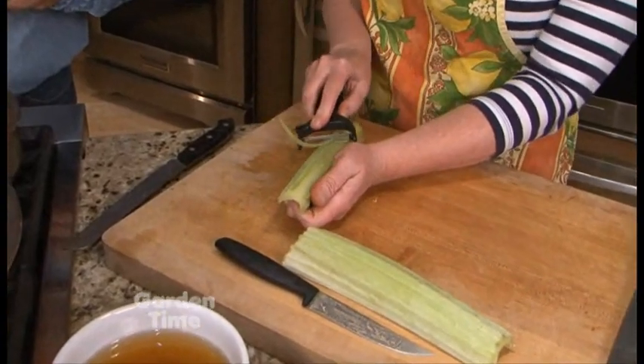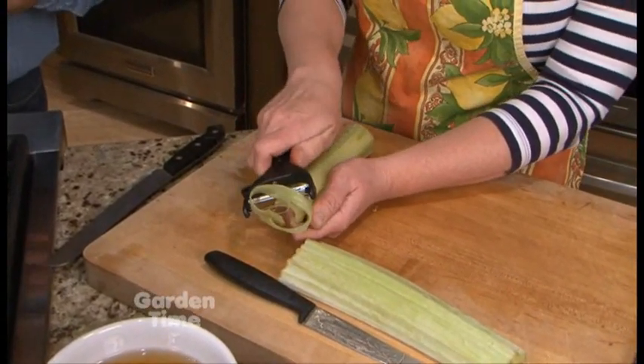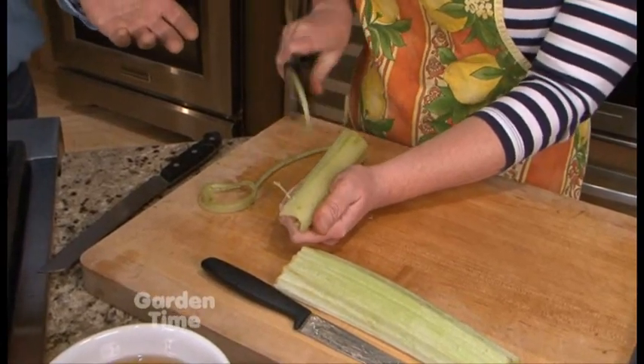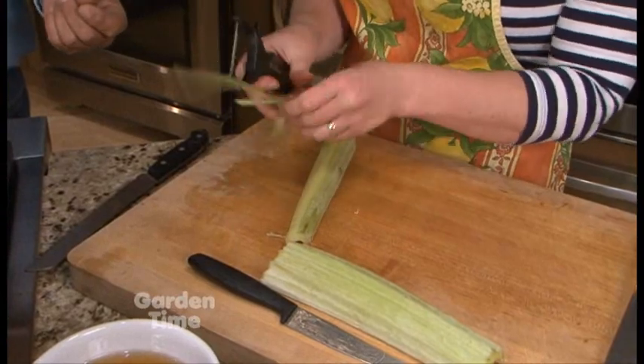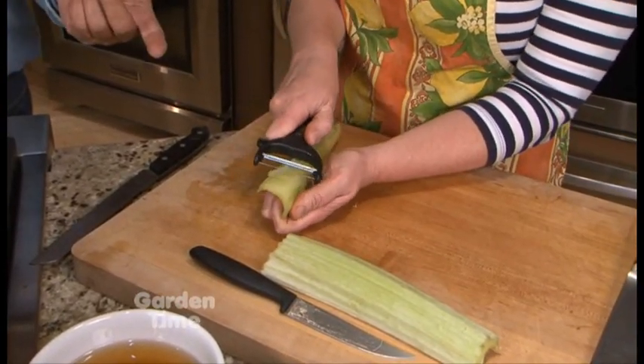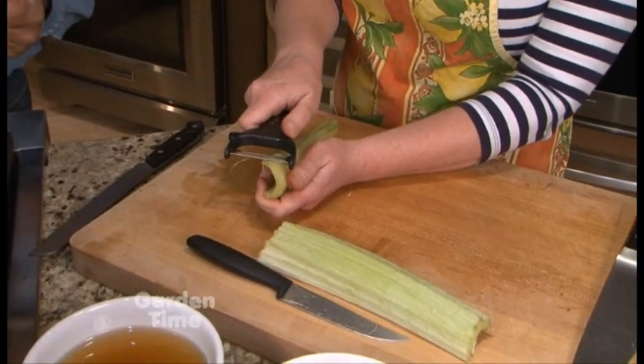The big important thing is to make sure to get these really thick outer strings off, because when we cook these, if we left these on, they'd get stuck in your teeth — it'd be a very unpleasant experience. It really is like huge celery, the way you're taking the strings off. You're using a peeler, but with a nice sharp kitchen knife you could do it as well — I alternate between the two tools.